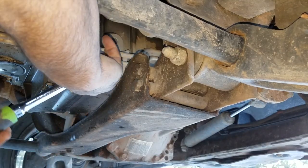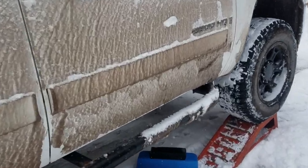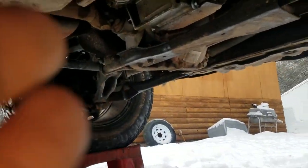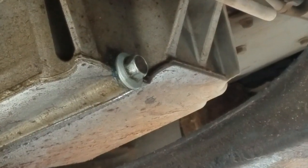Then we can grab a 15 millimeter socket or wrench and crawl under the passenger side of the truck to remove the drain plug. With the truck up on blocks so we can see a little better, come in from the passenger side and right there on the bottom of the motor on the passenger side you can see your 15 millimeter drain plug.